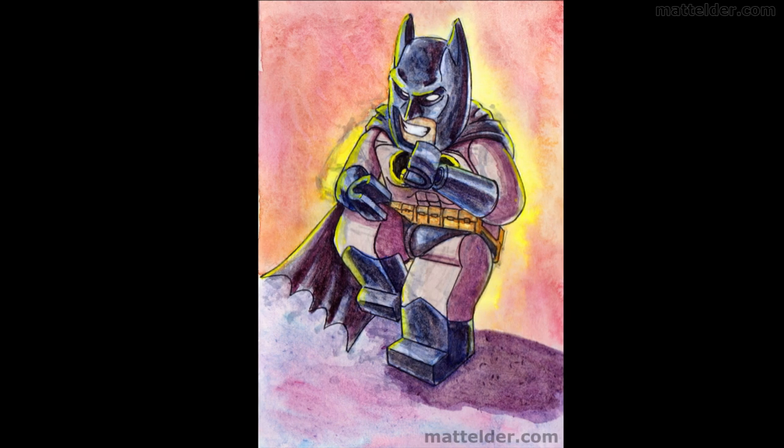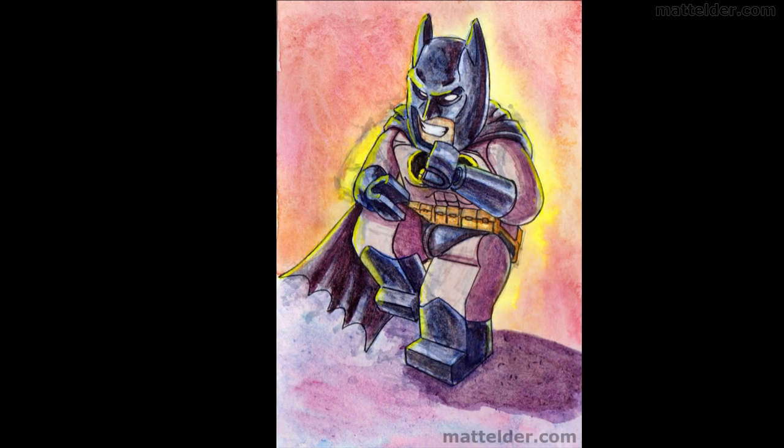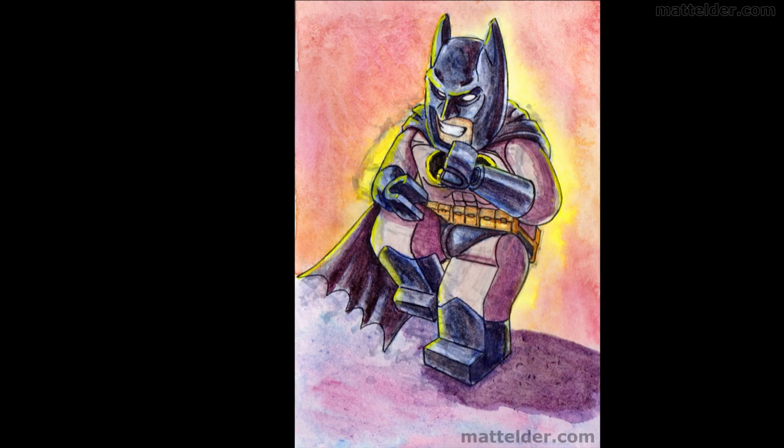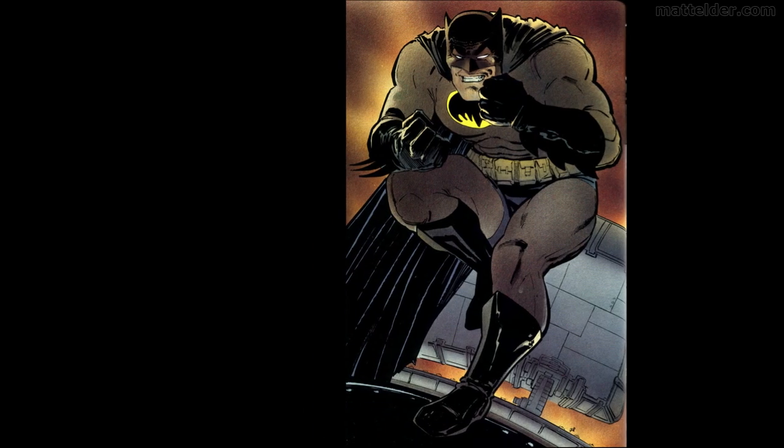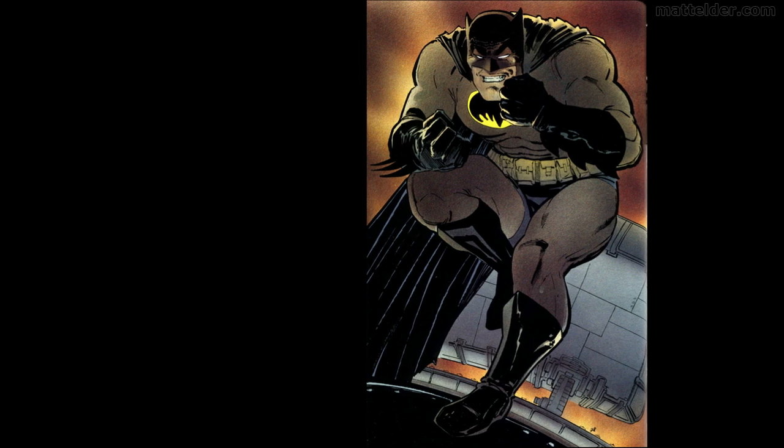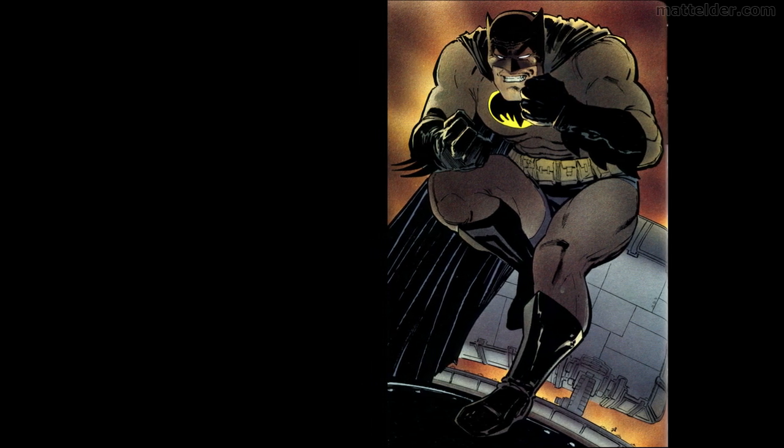G'day everyone, Matt Elder of Family Bricks here, and in today's video we're going to have a look at how I created this Lego-lized Dark Knight Returns Batman. It is based upon this classic image by Frank Miller in his seminal work, The Dark Knight Returns.